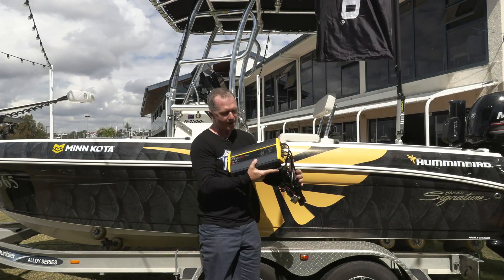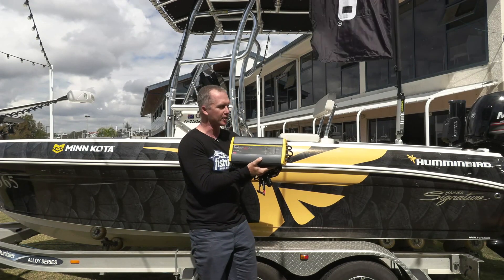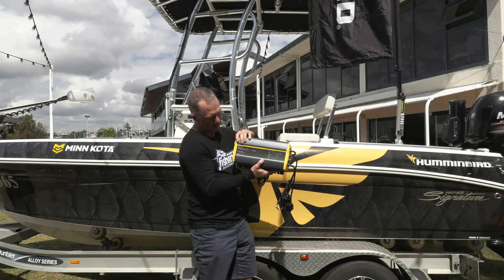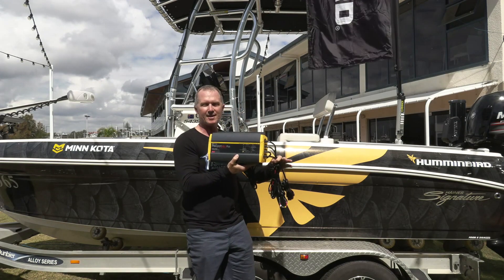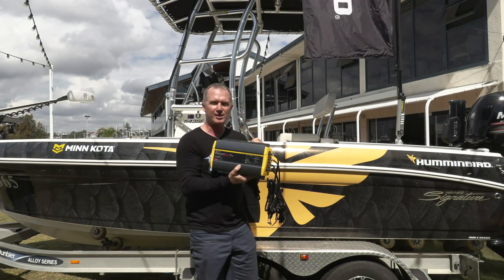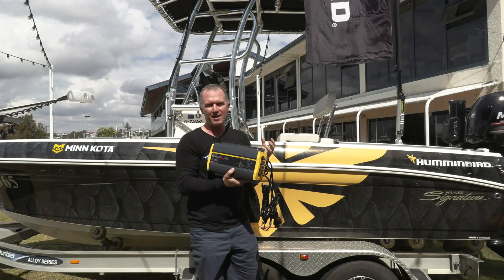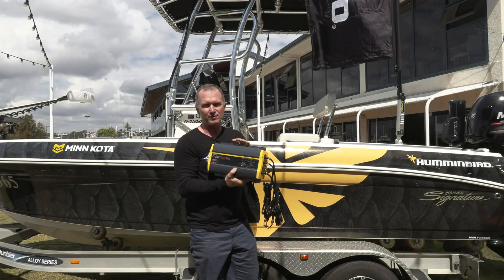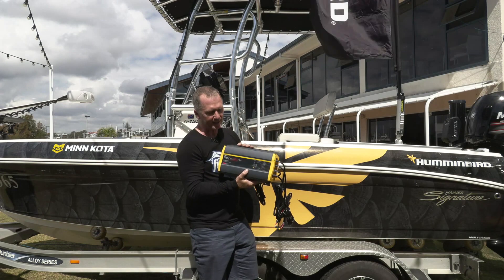I've got here one of the ProMariner on-board chargers. It's a 20-amp three-bank charger and it's fully waterproof. 20 amps per bank for three banks means three wires that'll charge three separate batteries at 20 amps each. So if you've got a 100-amp-hour battery that's nearly dead flat, it takes four or five hours and this will bring it straight back up to full charge. Chances are the battery only needs a top-up and it'll do it in less than that.